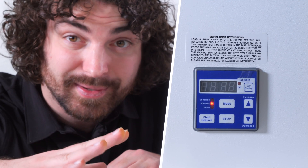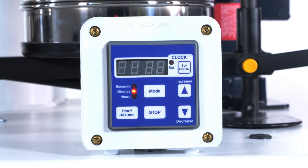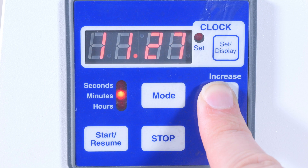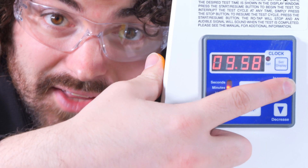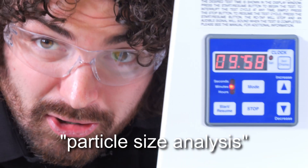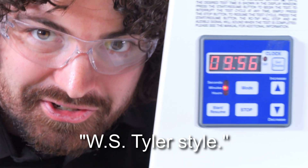All of our mechanical sieve shakers use the exact same interface. They can all run up to 99-minute operations with a tolerance level down to 0.1 seconds. Just set the time you want, press start, and you are now conducting particle size analysis, WS Tyler style.